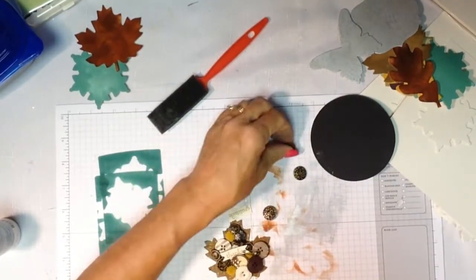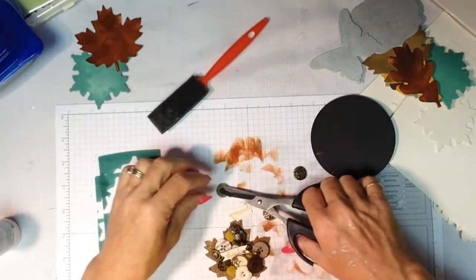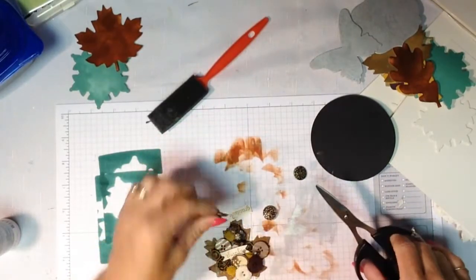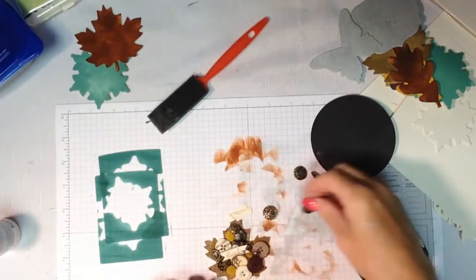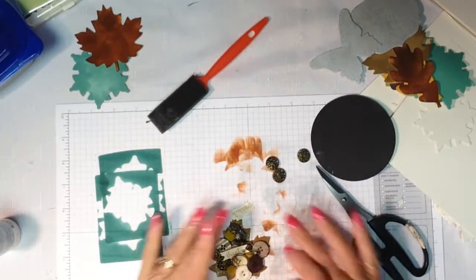To back up just a second - sometimes some of your elements have little legs on them. You can buy little clippers, or if you have heavier scissors, just hold onto them and give a good snip to clip those legs off. Make sure you have a vacuum cleaner handy in your craft room. And you have all of your pieces ready to go.